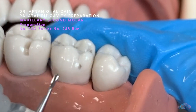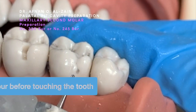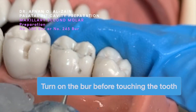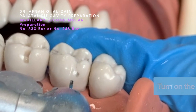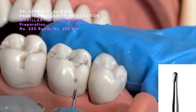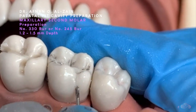The buccal pit can be a triangle, circle, or oval. We're going to go with the 245 or 330 bur and then we're going to go 1.5 millimeter depth.